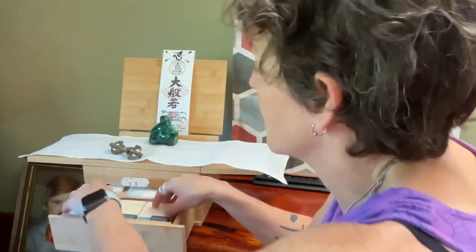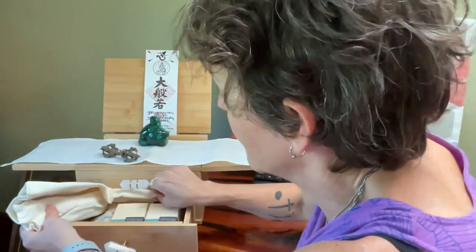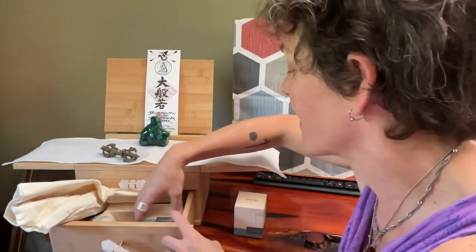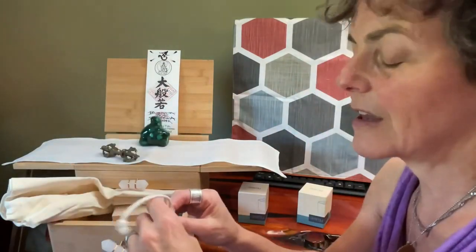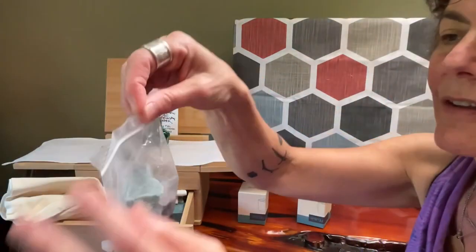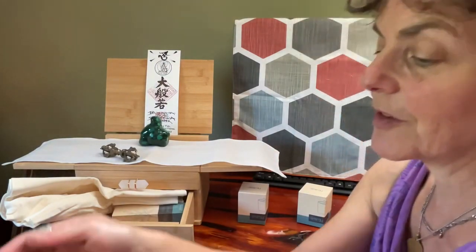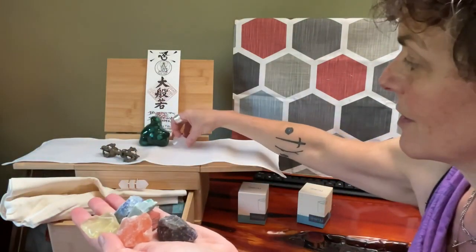Cleanse your sacred space with the sage spray. This drawer is just packed — here's a candle, two candles. I think it comes with seven chakra crystals. Everything has a clean and beautiful scent. Oh, and these are the chakra crystals.